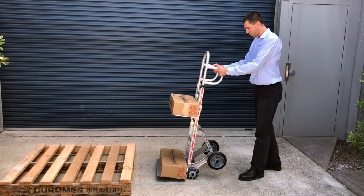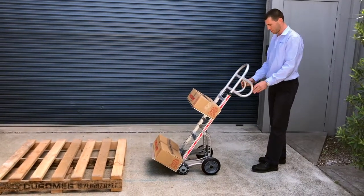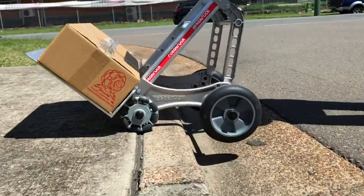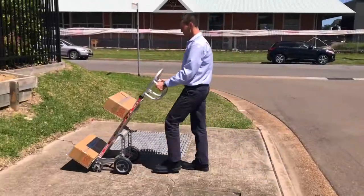The four-wheel base fully supports the truck without me holding it. This is what we call the magic step up. See how easy it is to get over any obstacle.